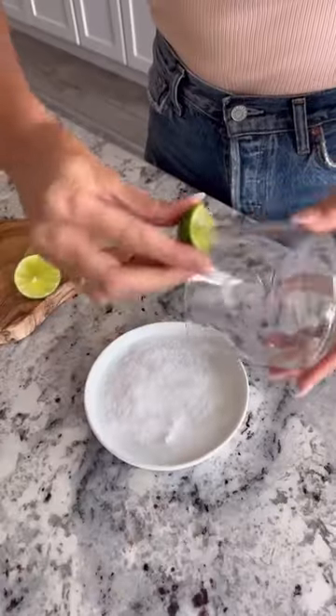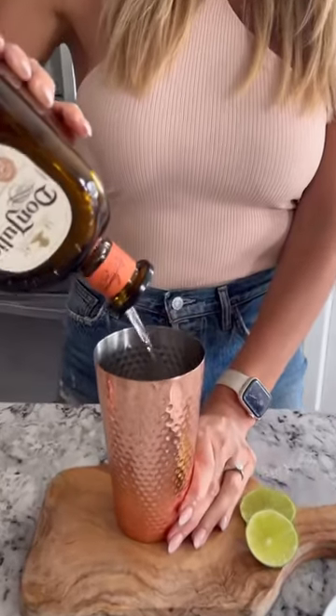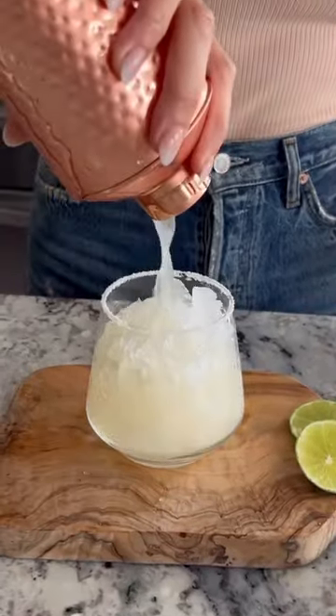If y'all are looking to level up your margarita game, this Cadillac margarita is going to be your new jam. To start, just add some ice along with tequila, Cointreau, fresh lime juice, and a little bit of agave to a cocktail shaker. Shake it on up until it is nice and frosty on the outside.